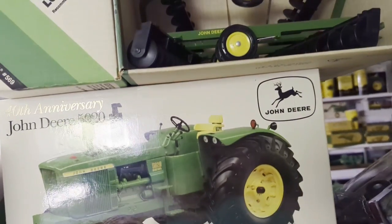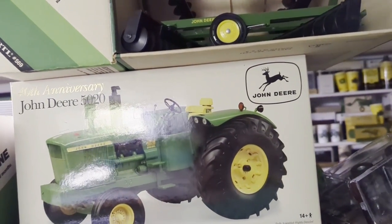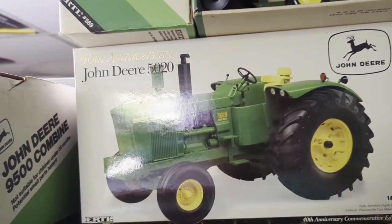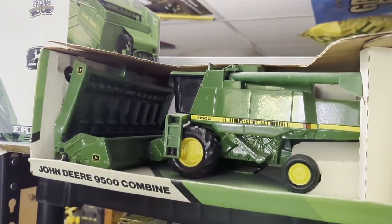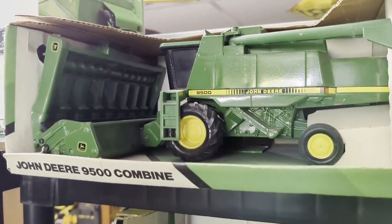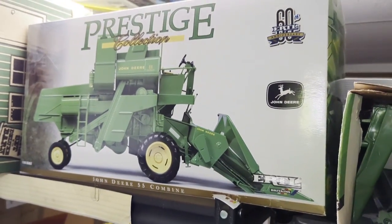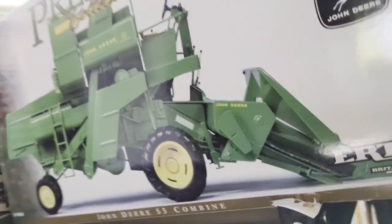The two combines over there - I've got a 55 and a 45 prestige, they'll be offered. That TLS is not going. Here's a 5020 - this is a precision 5020 but it's not in any of the series. I suppose I better hang on to the 9500 since I have a real one. There's the 55 - that's the more desirable of the two combines that they made.